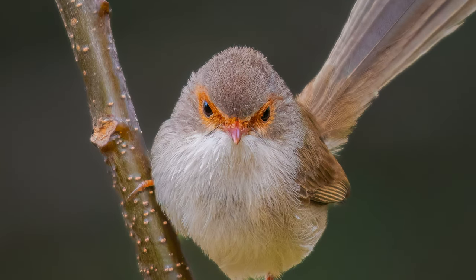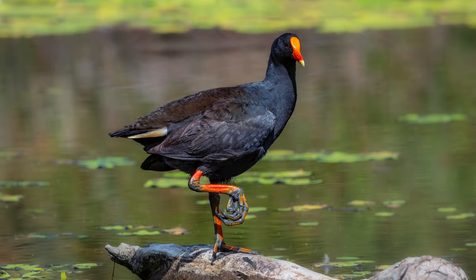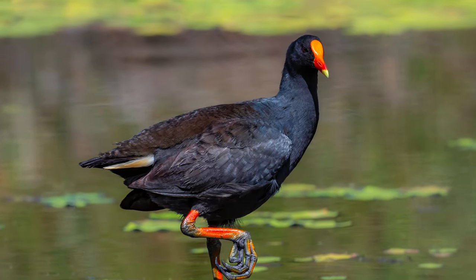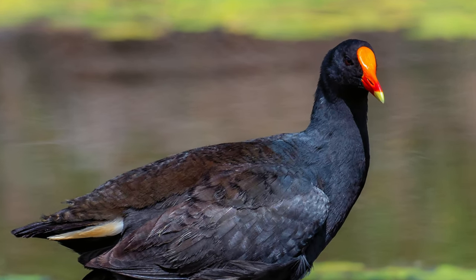When I zoom in at 100 percent, you can see that the outline of the bird is soft — it's not rigid, it's not supposed to be rigid. If we look at this moorhen that I took a few years ago, before I got wrapped up in needing pin-sharp images, this moorhen looks beautiful. At 100 percent, the edges are nice and soft, not sharp.